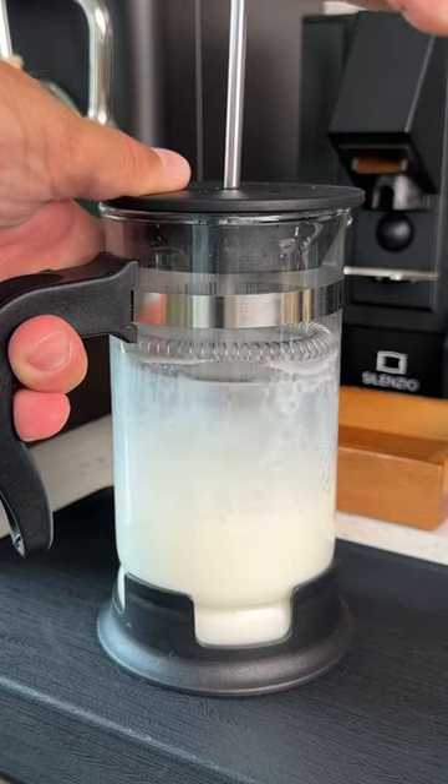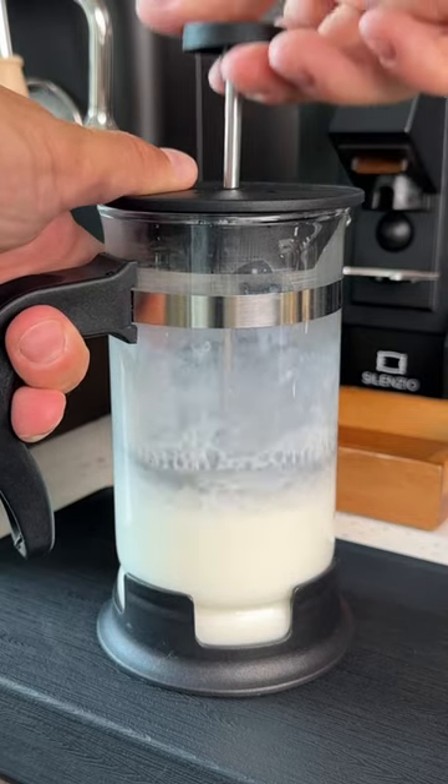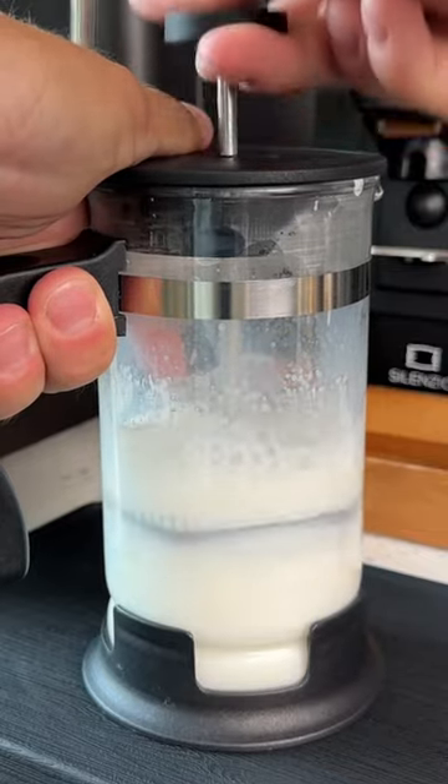Heat up some milk in the microwave for 60 to 90 seconds and pour it in your French press. Then you'll do five macro pumps like this, incorporating air into the milk. Then 35 micro pumps to break up the air bubbles.